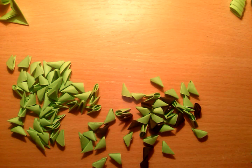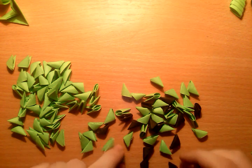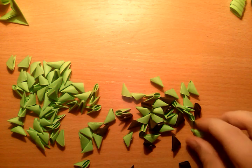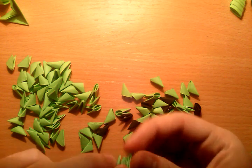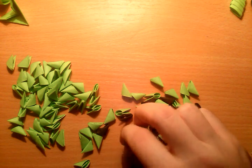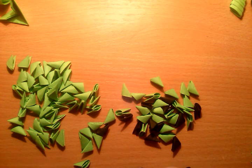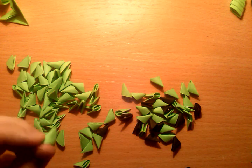How to start with Creeper? First I will make the head. It's similar to Steve's, but that is the way how to make a cube in 3D origami. Or you can make 4 walls and connect them, but it does not look so good.